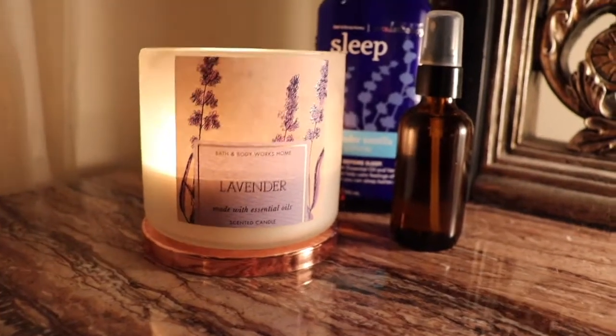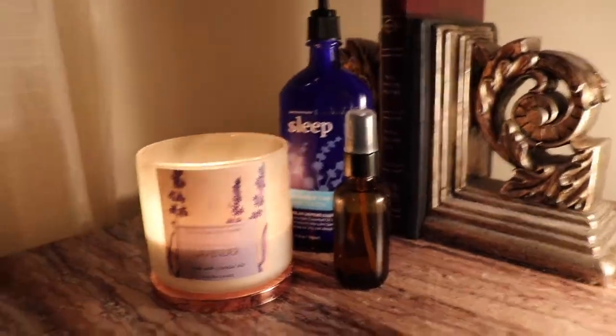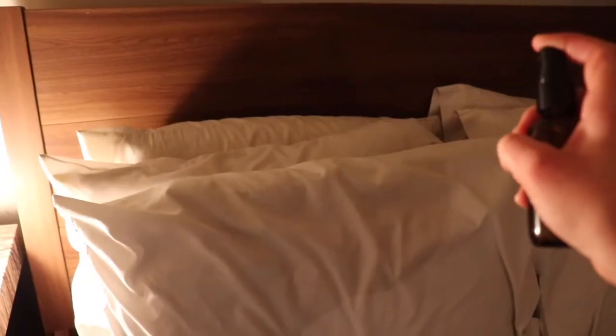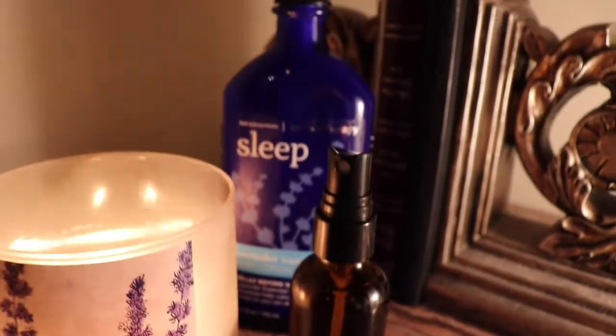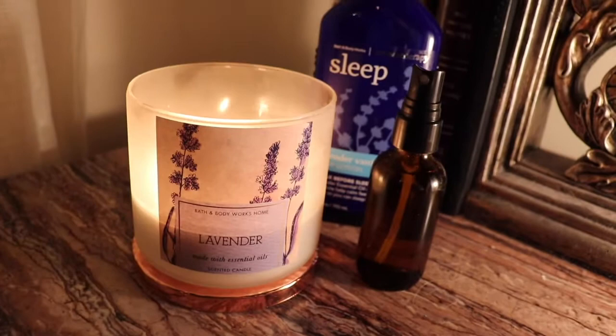Hey everyone and welcome back to Em at Home. Today I have a lavender essential oil sleep spray recipe for you. This stuff is pure magic, I'm kind of obsessed with it. If you'd like to learn how to make it, keep watching — it's super easy.